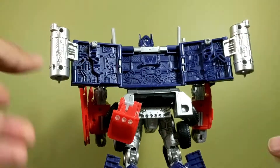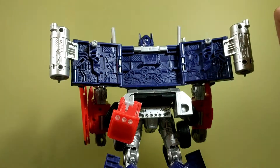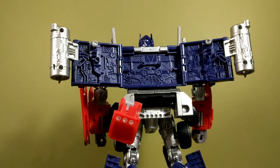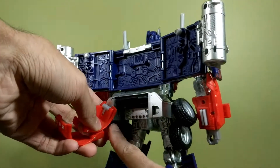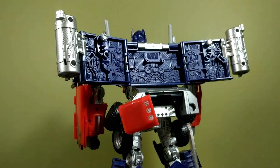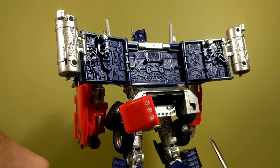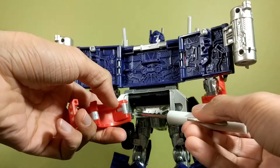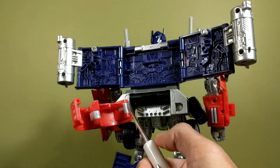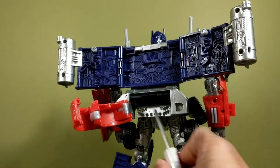Next we're going to remove the difficult bit — this piece. To do this, undo a screw from that little hole and that screw right there. I've already done these, so they're sitting here. In order to get this out you have to do it on an angle and you risk stripping the screw, so you have to be very slow and careful. It takes a long time, and with my camera issues I don't want to sit here that long.